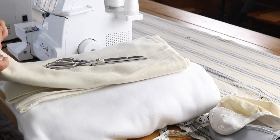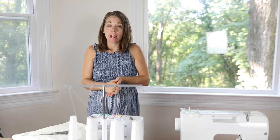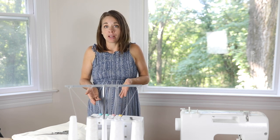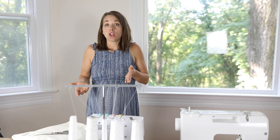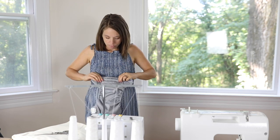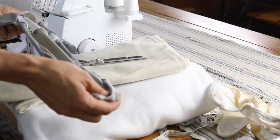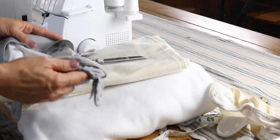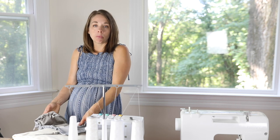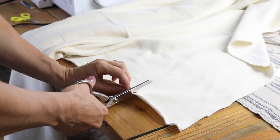I usually do two or three layers of the absorbent hemp layer and then a layer of micro fleece on top. You can visit the blog for the exact sizes — I have small, medium, and large. The small is great for newborn diapers, the medium is what you'll make the most of, and the large is for when diapers are on the fully extended toddler setting. I'll link the exact blog post in the description box below. I'm going to start the medium size by cutting out a rectangle at 12 inches by 5 inches.